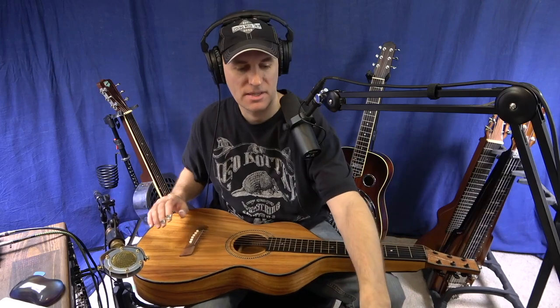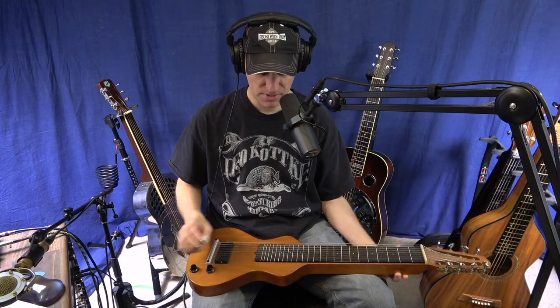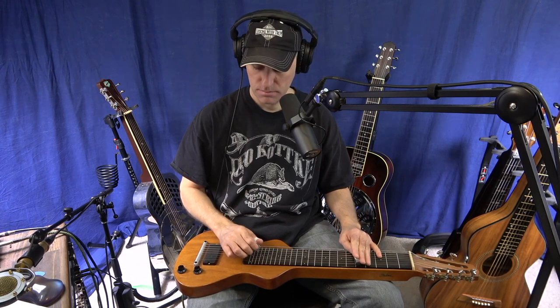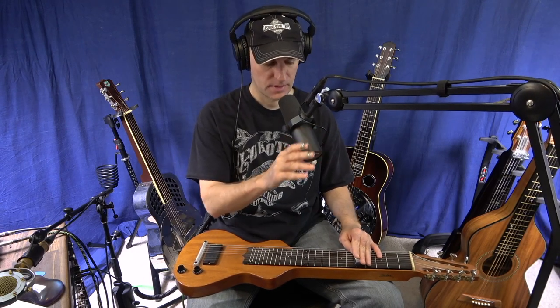Let's step into the world of lap steel now and check out the Hawaiian lap steel. This is what this one sounds like. First of all, it looks like this — it's mahogany, made by Bill Asher at Asher Guitars. It's an eight string, but I always tell people to think of your top six strings in this particular tuning: C-E-G-A-C-E.